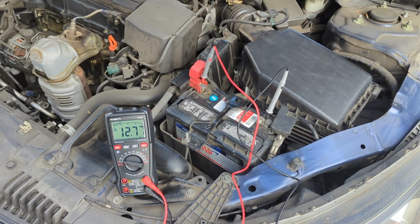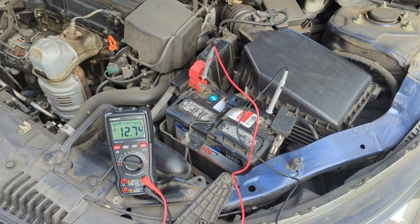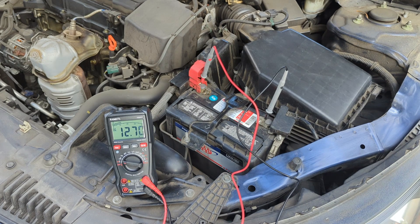When the car is running, you should see the voltage between 13.5 and 14.5 volts. We're getting around this range, so the battery is still good.